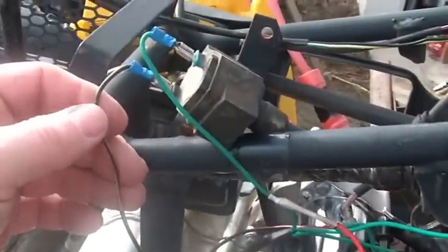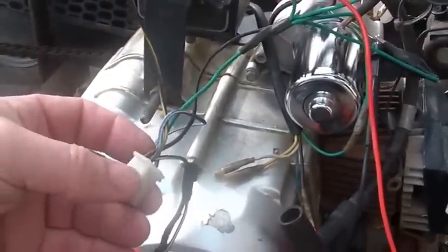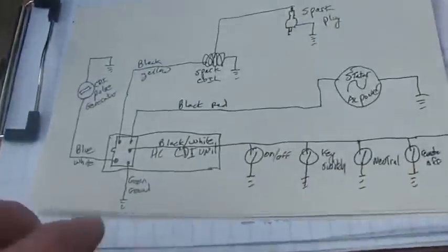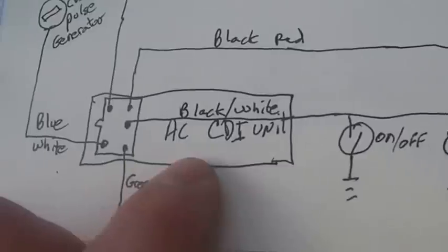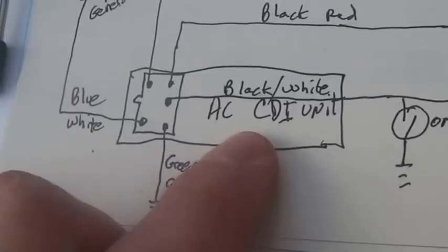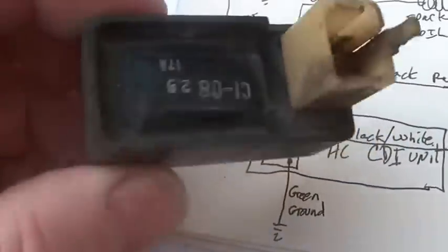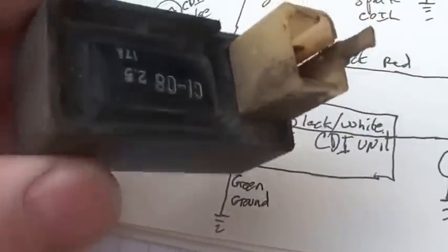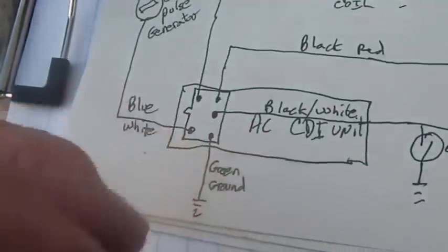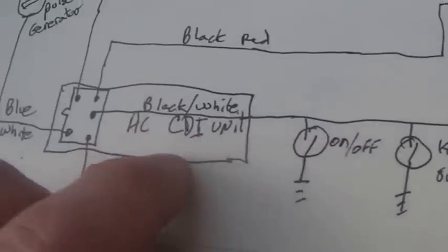Now let's talk about this. I like to come up with the minimum pit bike type CDI system, and let me show you exactly why. You always start right in the middle where everything has to be happy. This CDI unit has to be happy or you're not getting a spark — if any of these conditions aren't met, you're not getting a spark.